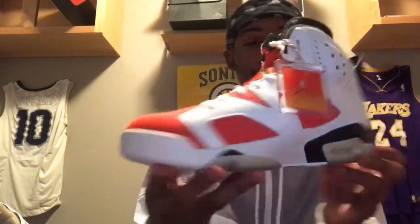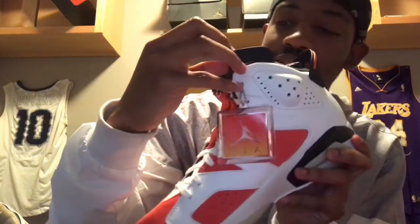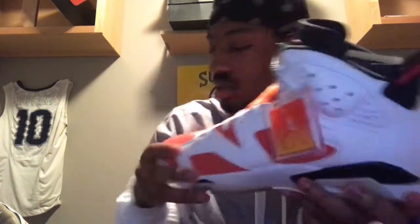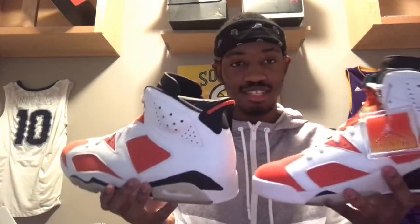On the inside, I don't know if you guys can read that — it says 'If I could be like Mike,' in my orange and white. But yeah, what do you guys think? Comment down below. This is the second holiday season shoe I got this year. The first ones were the 11s, but what do you guys think about these?